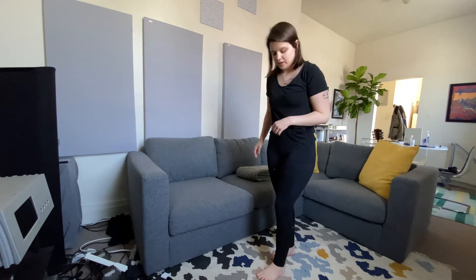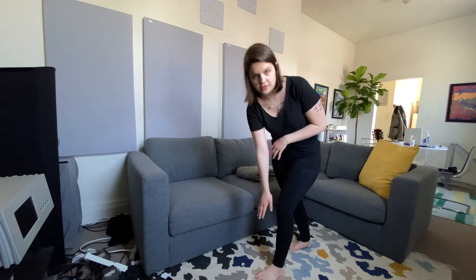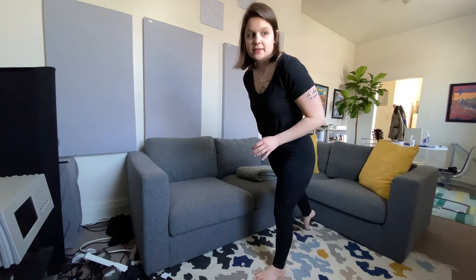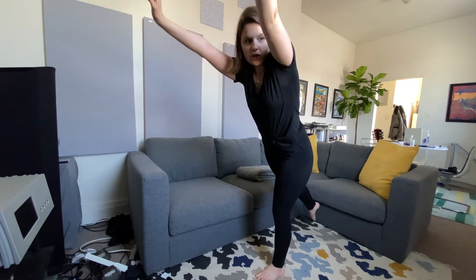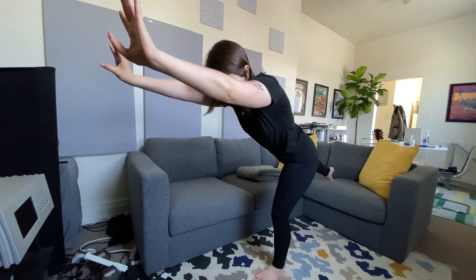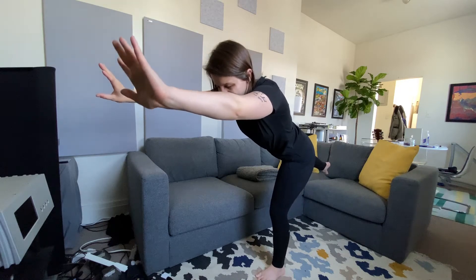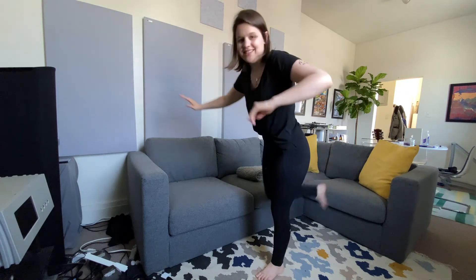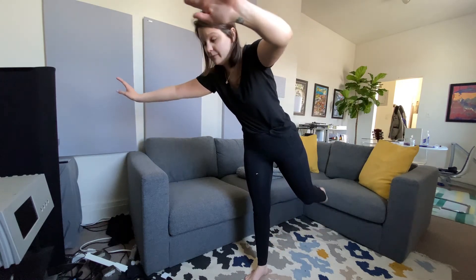Now we're going to find our favorite leg — my favorite leg is my left — and we're going to make ourselves into a T. We're going to lean forward, keeping your foot flat on the ground, and your other leg will raise up behind you. Put your arms by your ears and try to hold it without wobbling. I also like to call this a superwoman position. If you want to make it trickier, close your eyes again — it's tricky! See if you can try both legs and see which one feels best to balance on for you.